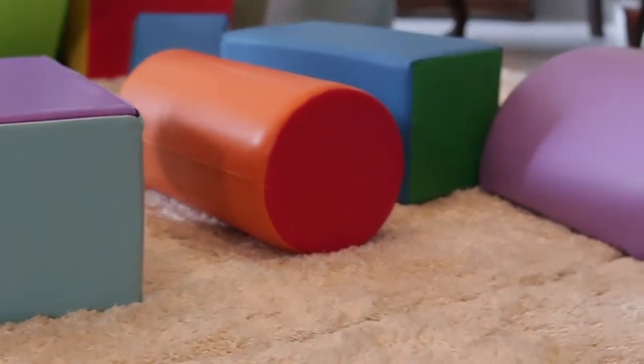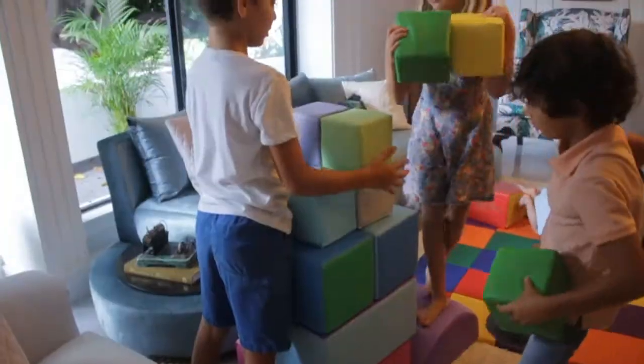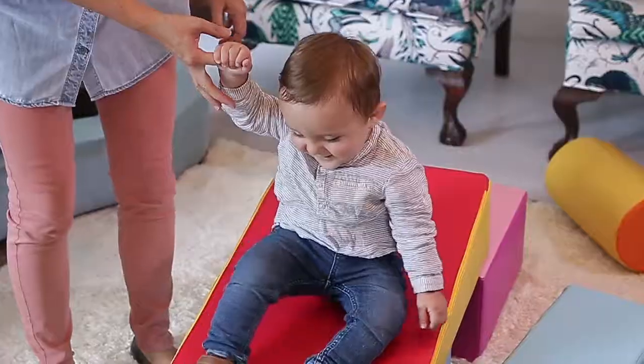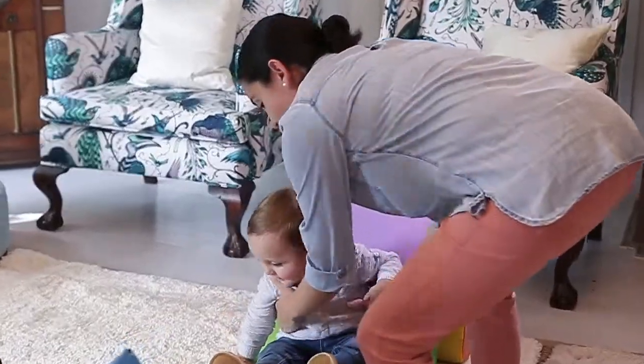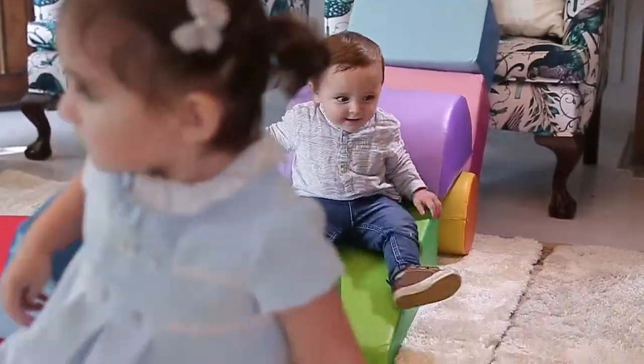The six blocks can be rearranged and set up in so many different ways. As children get older, the set can be combined with multiple play sets to build structures that are a lot bigger and more fun. You can create everything from a colorful tea party to a speedy race car. Creativity is limitless for us, and it could be for your child too. Go and get it now!